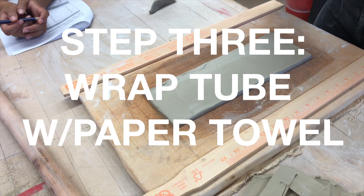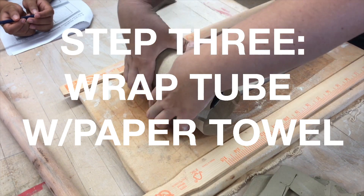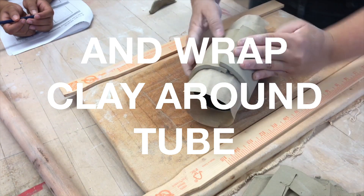Step three: wrap the provided tube with paper towel. This will be your mold for your cup. You want to wrap your clay around the tube.